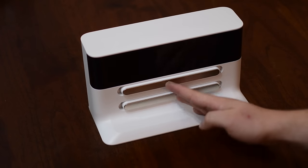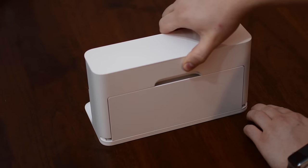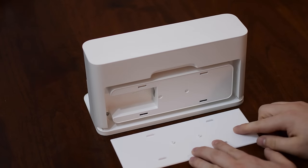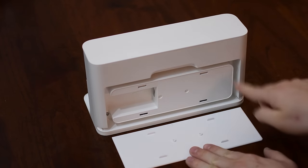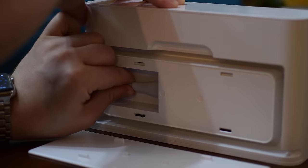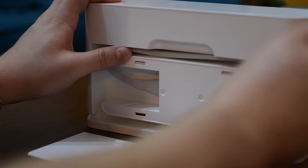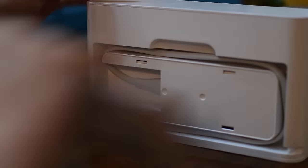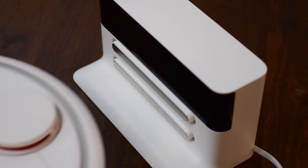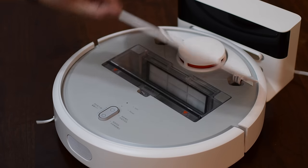There are two contacts on the side of the dock itself that line up to contacts on the side of the vacuum cleaner. On the back of the docking station — this is really nice — it actually has a cord management system built in. A lot of the other ones have really bulky power connectors with cords laying around, but not this one. You plug in the cord and just wind it around the edge until you get the appropriate length for your location. The cord itself also looks nice — it's a very simple cord that isn't going to be in the way.